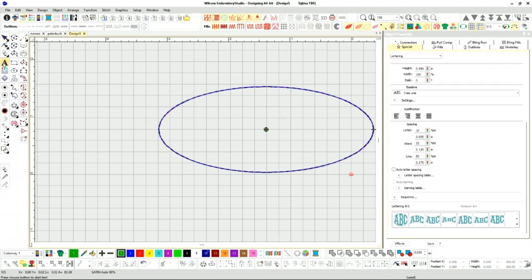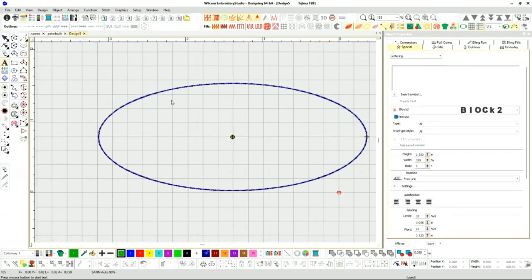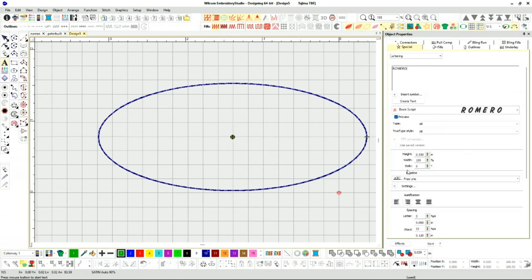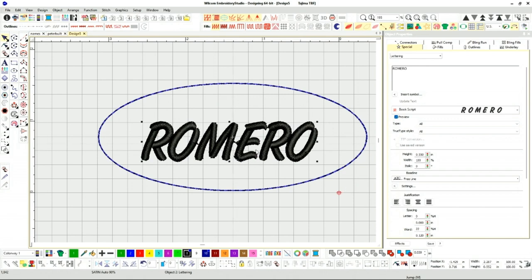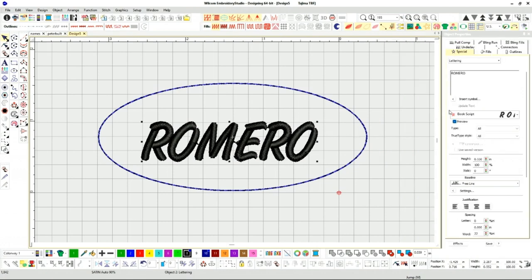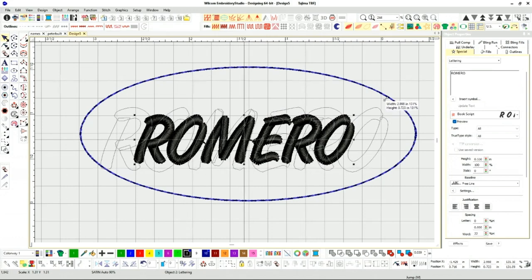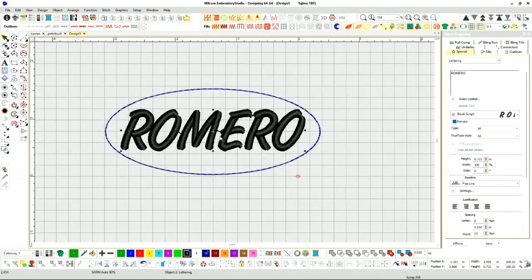Using this as my reference, I'm going to add my lettering — my names. I'm going to put in 'Romero' and select my favorite font for name tags. Let me change this to black. I'll minimize this a bit. Right now the size is at 0.55 inch — I like to make it extra big, so let's go to 0.72 to make it fit our area.